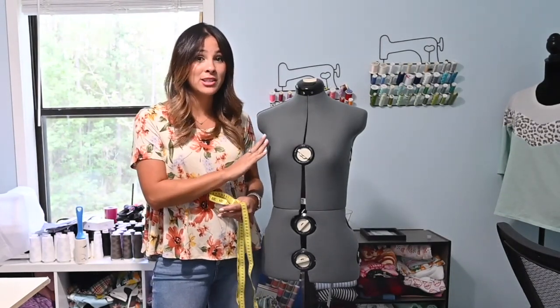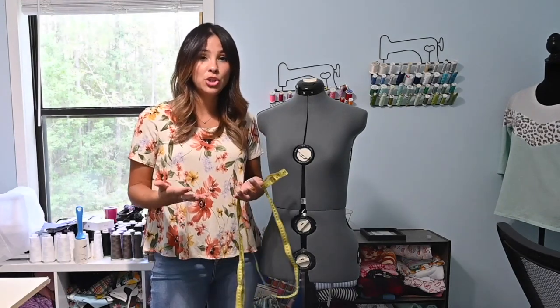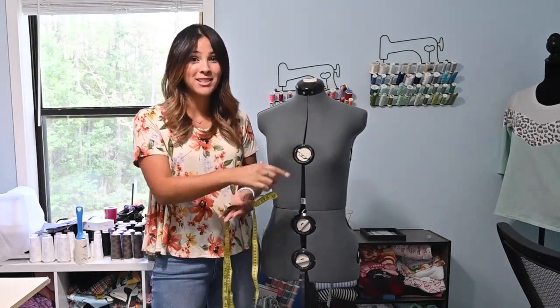We're going to pretend that there's a difference of two inches on her body, and I'm going to teach you how to do it so you can plug that formula into whatever your difference might be from your high bust to your full bust.